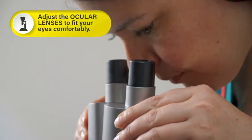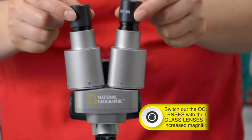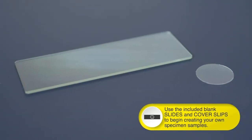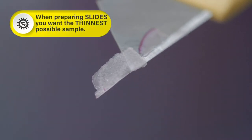Slides with a range of biological specimens, then create your own with the included blank slides and covers, tweezers, and an eyedropper. This complete kit also includes a petri dish for plant labs, a mini geode, and more.